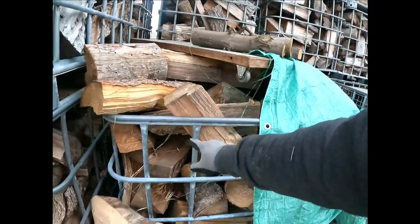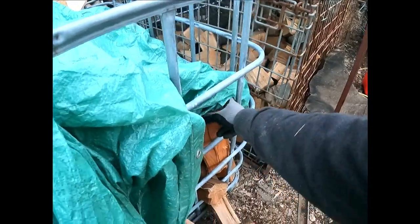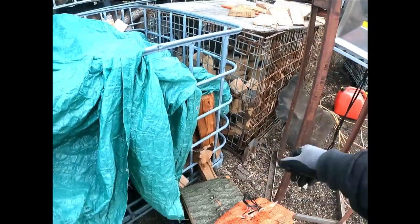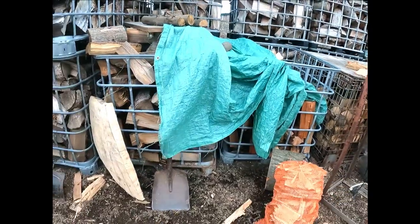And these crates as well — this is more out pile but also some softwood. Some Norway spruce mostly, and some of this is a hydro pole that I chipped off all the pressure-treated stuff on the outside and got the nice clean wood on the inside.